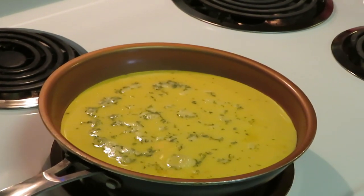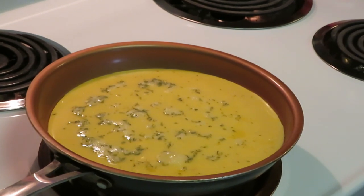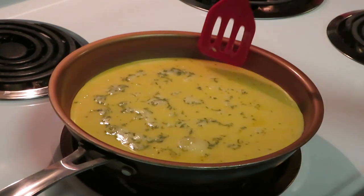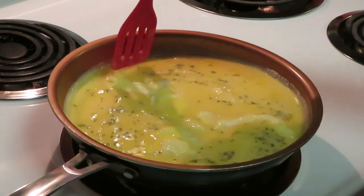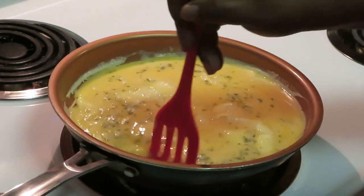All right, let's get back to these eggs — ain't trying to burn these eggs! Remember what I said: you don't need high heat to cook your eggs. I always cook my eggs on a medium-high heat.